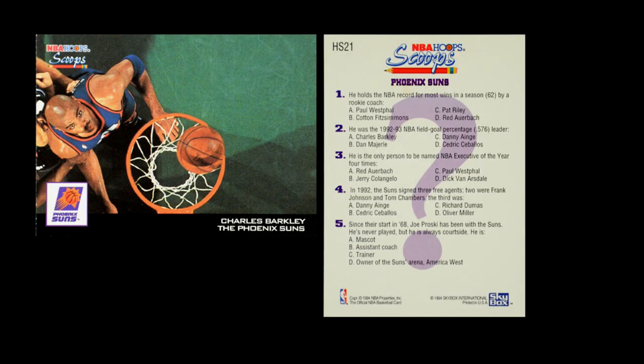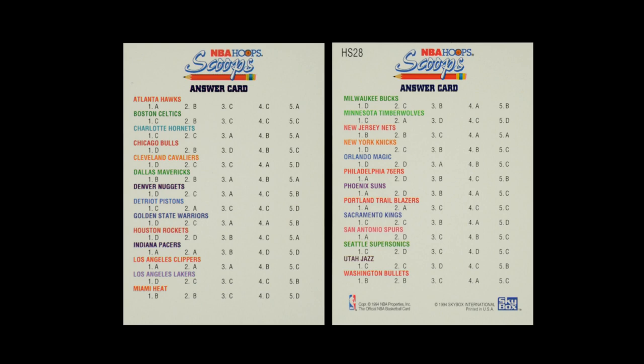And then they have their NBA Hoop Scoops. The Scoops set is one team card for every single team — a straightforward picture on the front with a strip of black down at the bottom and a team logo, nothing too cumbersome. But on the card back, these cards all have five questions, and every single team has five questions. All of these cards in the set also come with a gold parallel. The last card in the set is an answer card, giving you the key to the questions for all of these teams.